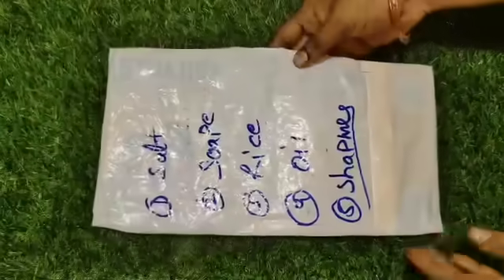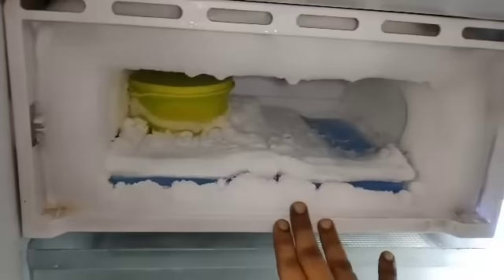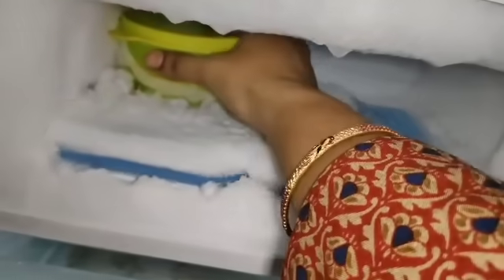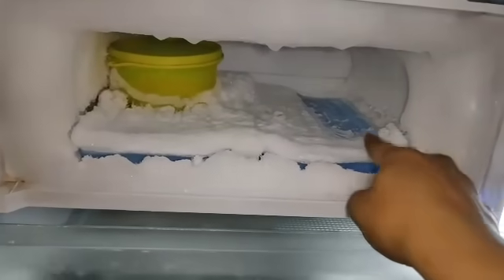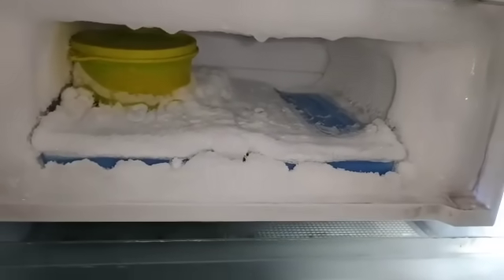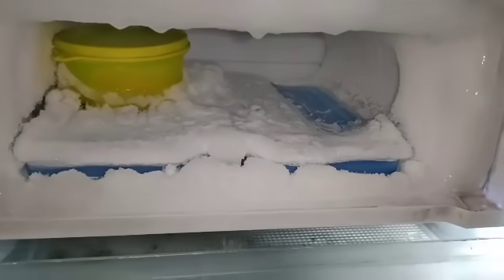If you want to use a whole kitchen, you can do this to keep a new product. Here is the tip for the summer. If you want to make a new product in summer, we have to clean the water. We are going to clean the water. If you use your salts or anything, you can use it in the water.